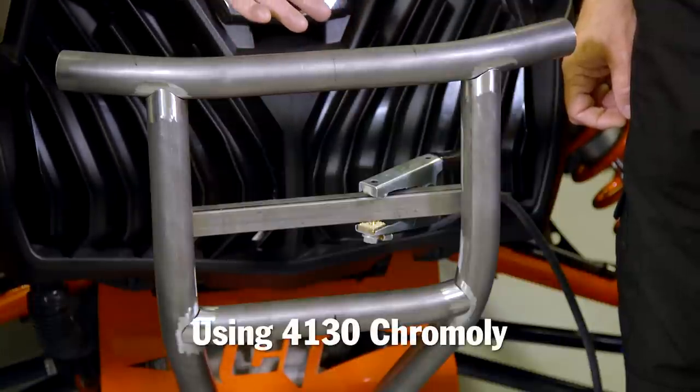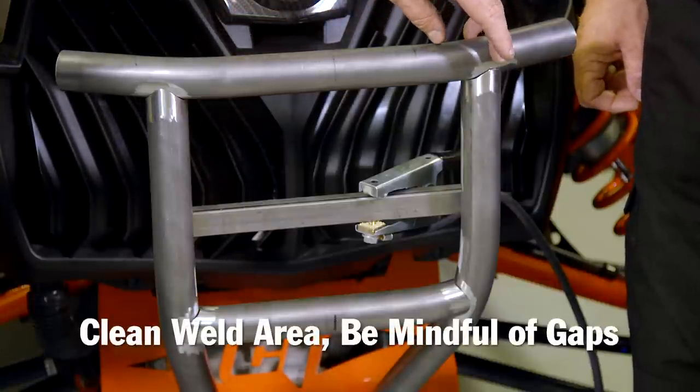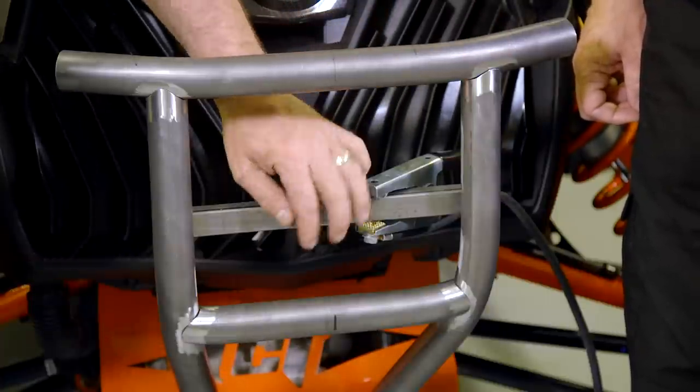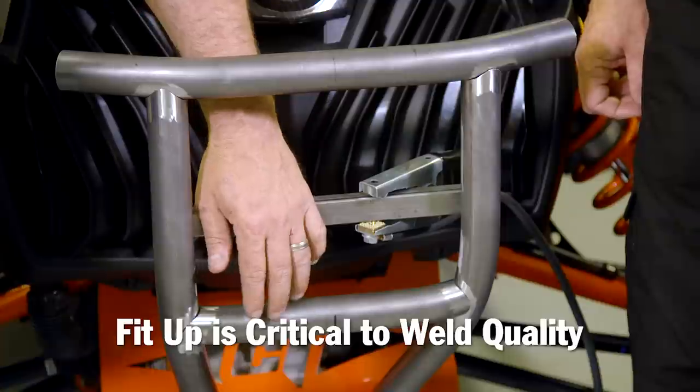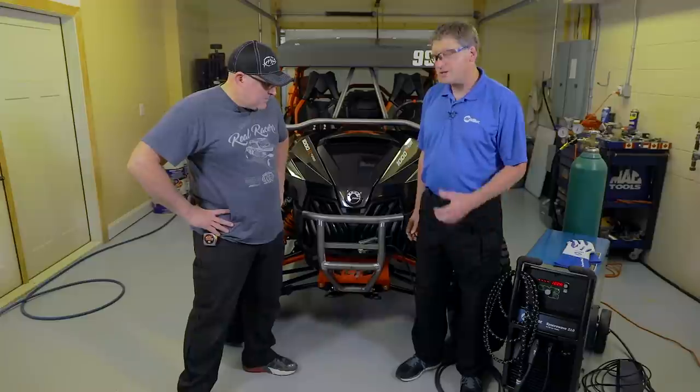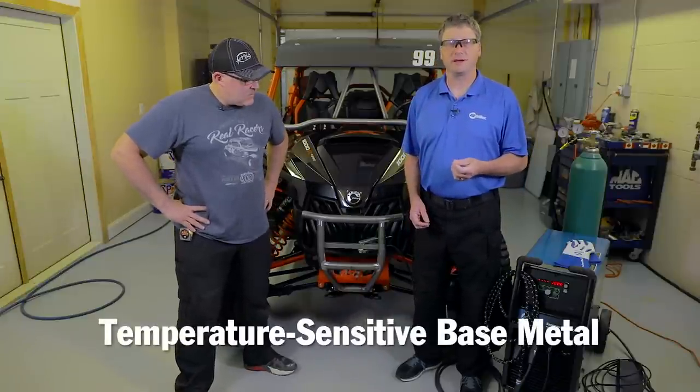With that 4130 chromoly, you've got to be real mindful of cleaning up your weld area and be real mindful of your gaps. Fit-up is real critical on this stuff so you get a nice, good flowing weld bead and nice, strong welds. Especially with 4130 chromoly because it's a very temperature-sensitive base metal. The more time you're spending welding, the more the heat-affected zone grows, and that's where cracking can develop.